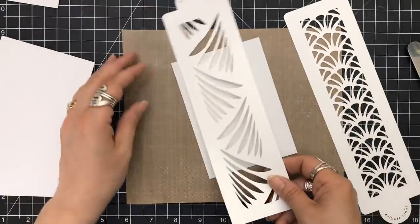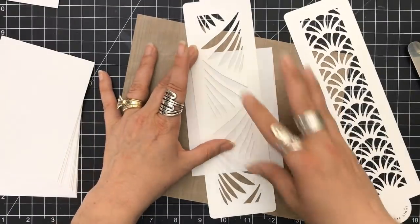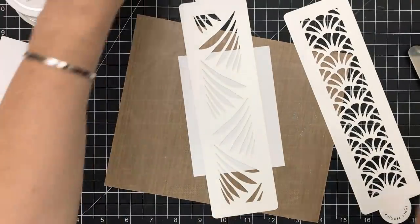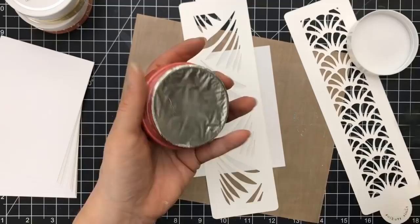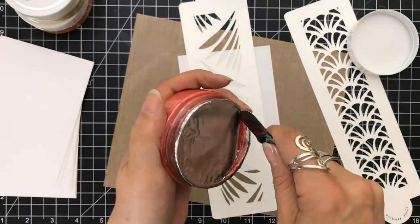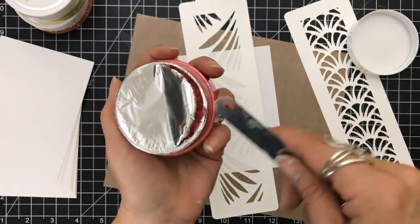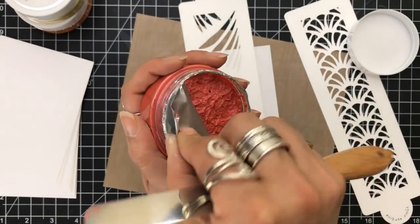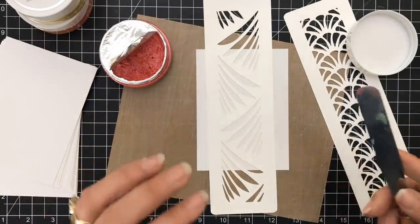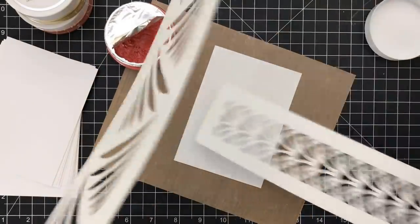When I used the stencil from the Hero Arts kit, it was a beautiful stencil but I couldn't use my mousses on it — they went underneath and I couldn't get it to lay flat. I need solid sections to keep the product in place, especially with something like this. It's something I still work at. I just like a more solid stencil — love the details, but just give me some thick lines so I can put it down and go to town on it.